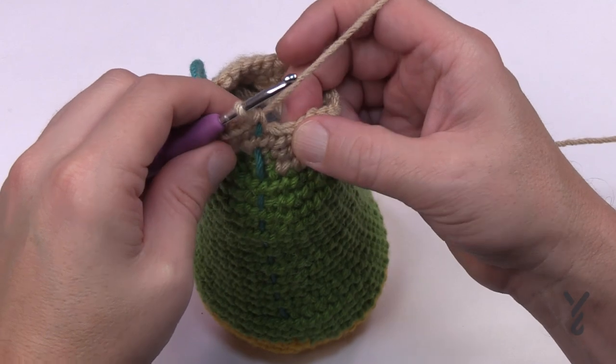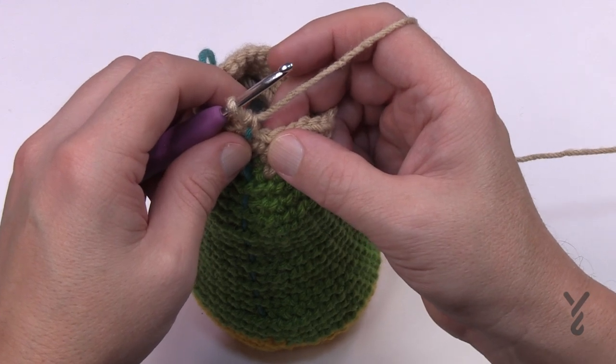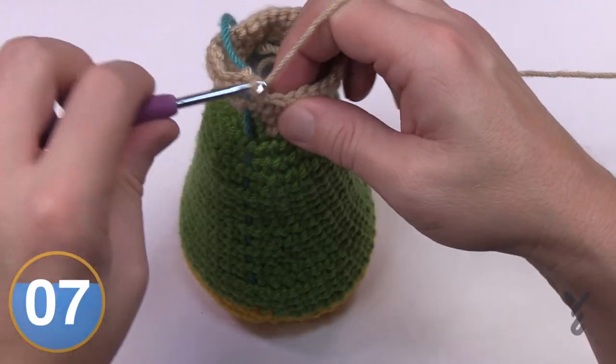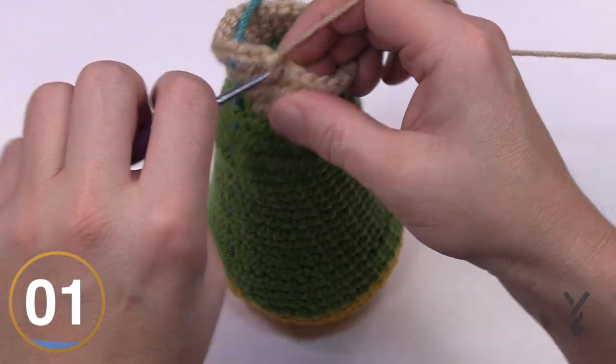The next five rounds — 31, 32, 33, 34 and 35 — are all the same: one single crochet in each stitch all the way around. Move up your stitch marker as you go and please do those five rounds now. I'll meet you at the beginning of number 36.